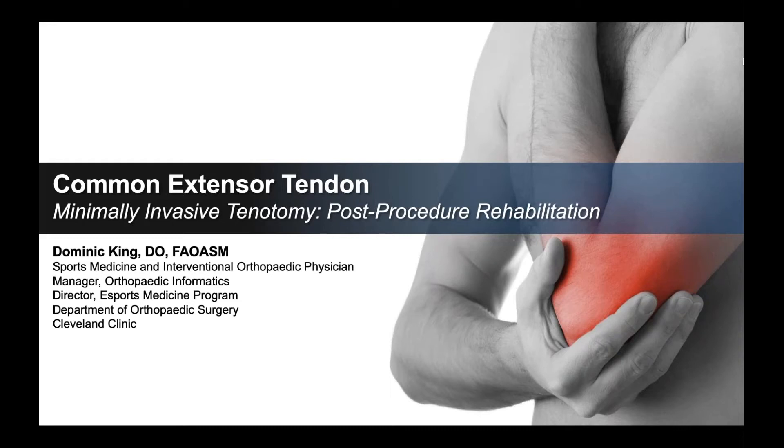Hi, everyone. I'm Dr. Dominic King. I'm a sports medicine and interventional orthopedic physician at the Cleveland Clinic in Cleveland, Ohio. Today, we're going to discuss several guidelines related to the post-procedure rehabilitation after a minimally invasive tenotomy procedure.